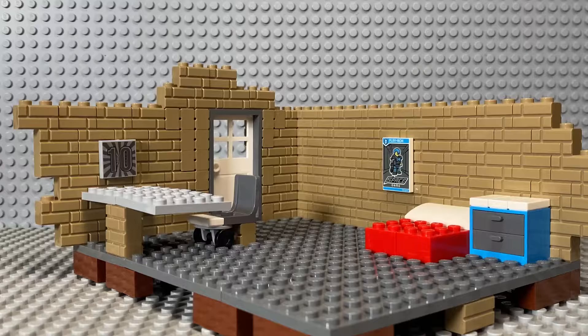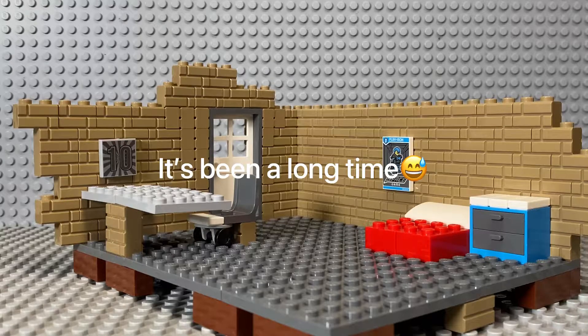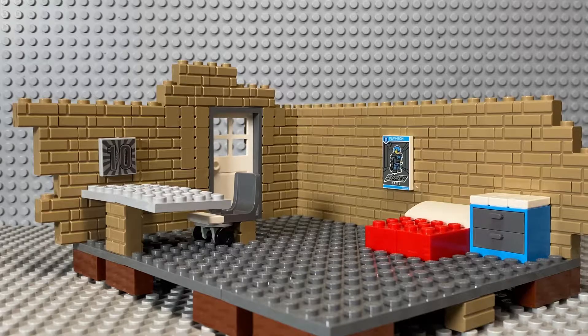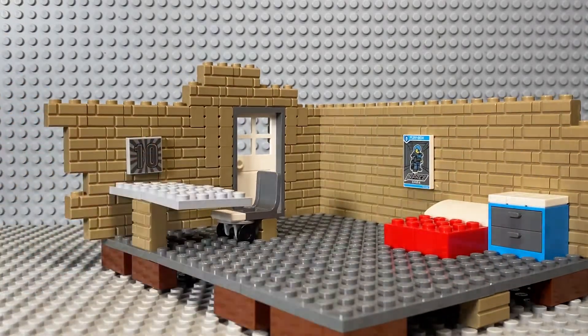Hey, what's up guys, this is Griffin and welcome back to my channel. It's been a long time — actually a month — since I have uploaded, so it's been an extremely long time. I've been busy lately, but I am back uploading weekly, probably three times a week. As you can see in the title, today's video...